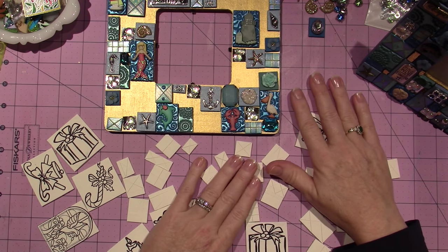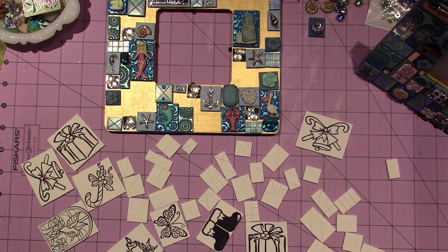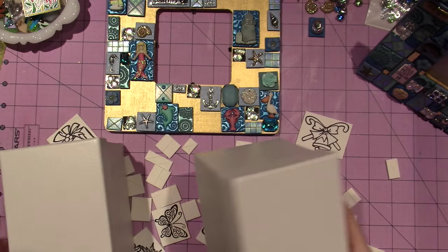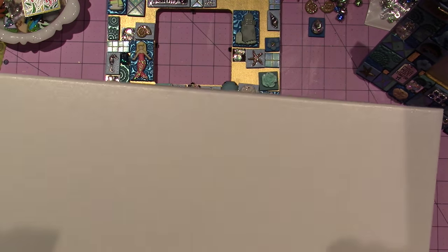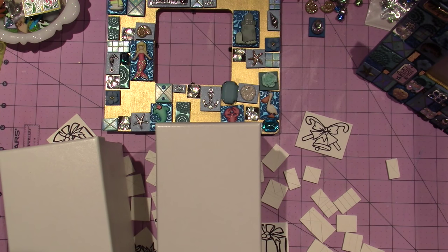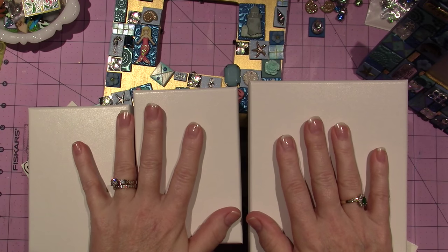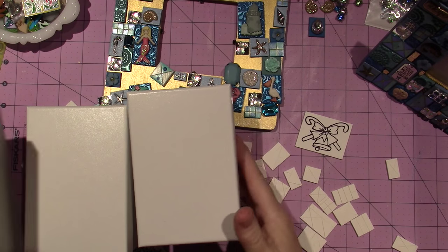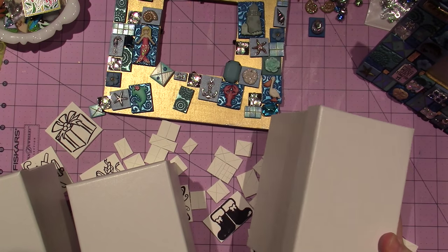That being said, I decided when my cousin Fran was here, we went to Michael's and we found this set of boxes. I got one, two, three, four boxes — this big one and this medium-sized one. I think I'm going to cover these with tiles. I'm going to do Christmas. I definitely want to do a couple — I think these three are all going to be Christmas, because you can keep ornaments in here.